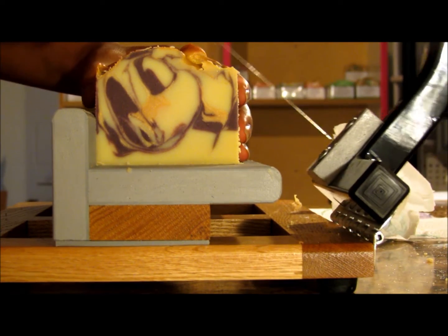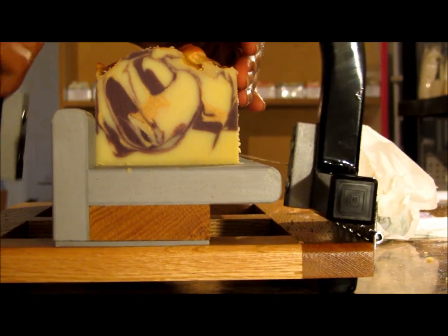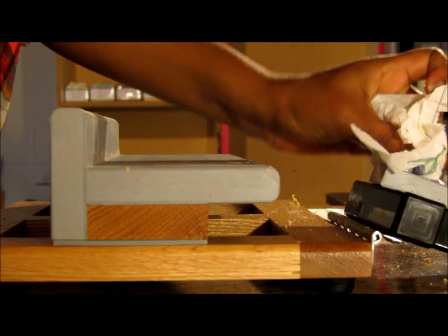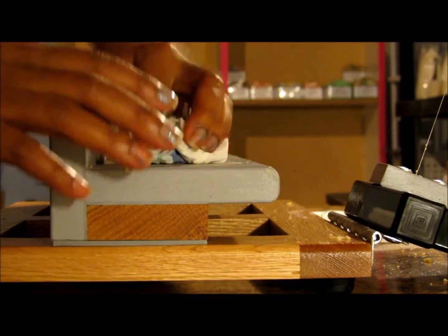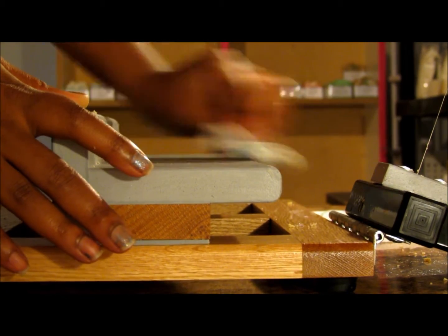I'm going to cut this video in half — I'm not going to do both soaps on one video because I'm uploading a video right now and it's just taking forever. Going back to trying to keep the videos a little bit shorter, just so they upload faster. So I'm going to cut right here and then I'll be right back with the next look.